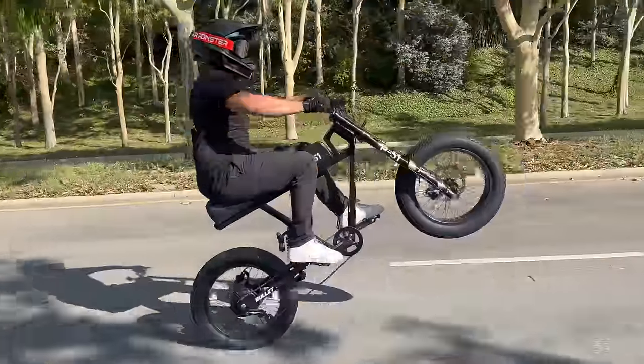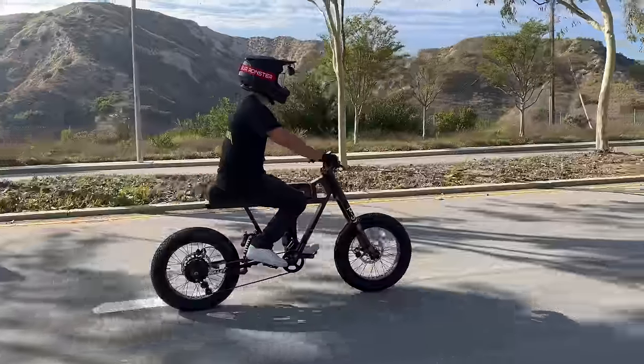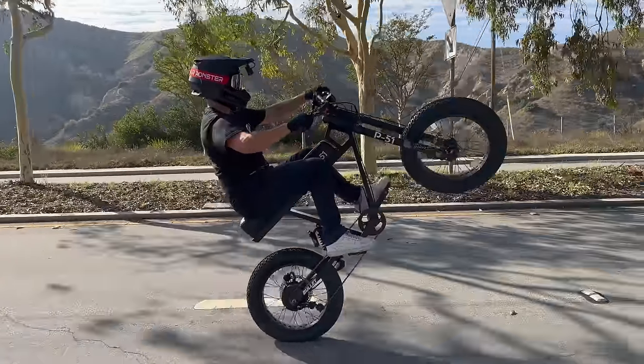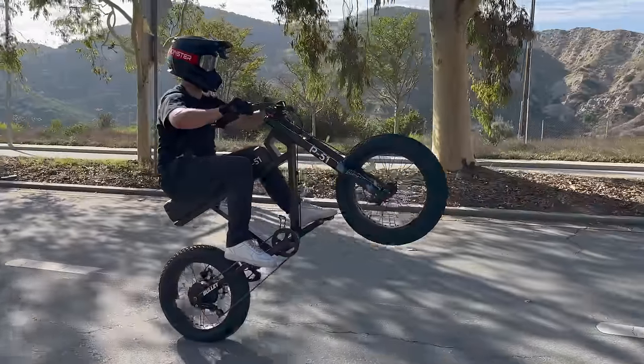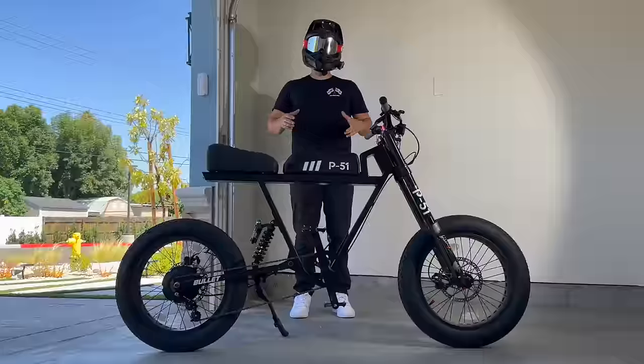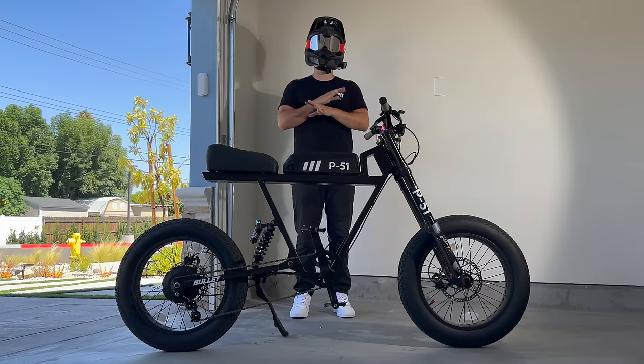Once you're comfortable lifting the front wheel with only your body weight and the suspension, add a full blast of throttle to that pop. This pop is crucial — it has to get you immediately into your balance point. With low power, there's low margin for error. That pop has to get you right into your balance point, just like on the pedal bike. For that reason, low powered e-bikes are the hardest to wheelie.